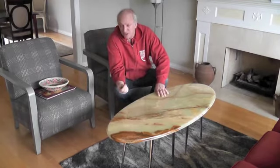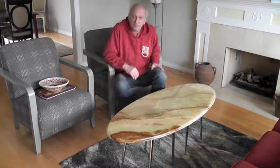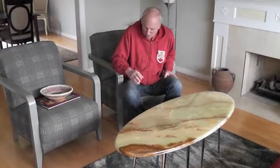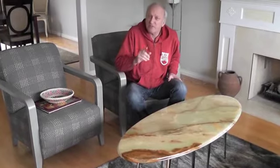I went past a house up the road and they had chairs outside. I realized the chrome legs were perfect. Here's a picture of the chairs.